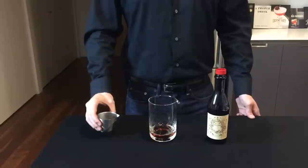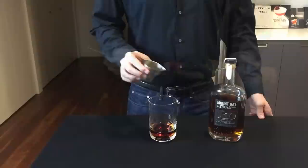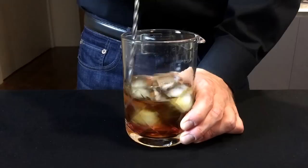Start with 1½ ounces of sweet vermouth, another 1½ ounces of your dark rum, 1 bar spoon of your maraschino liqueur, and finally add in your bitters and stir for about 45 seconds.